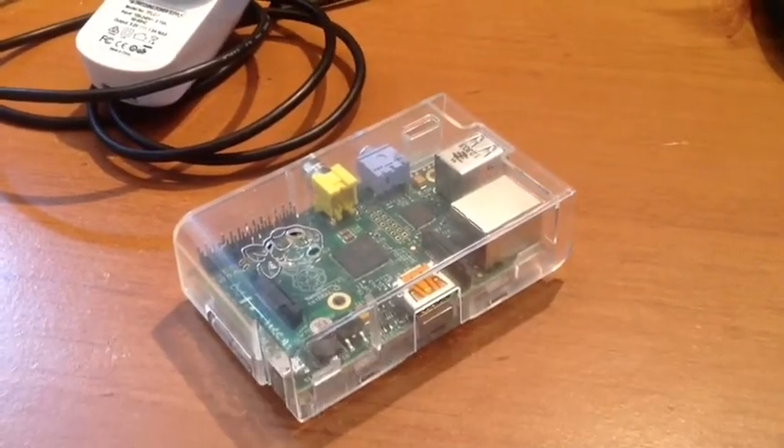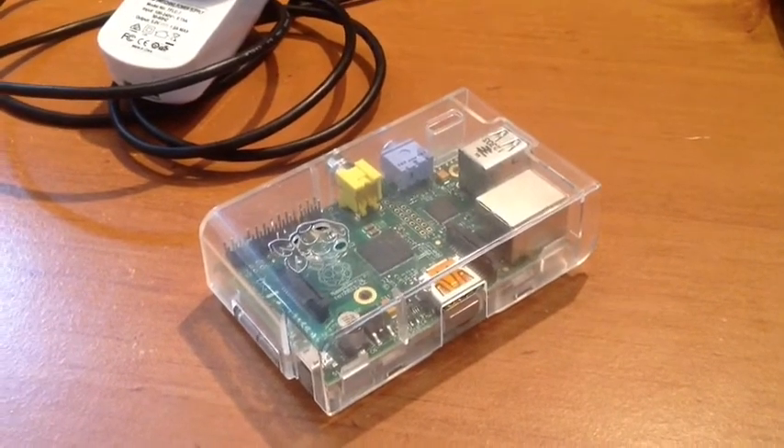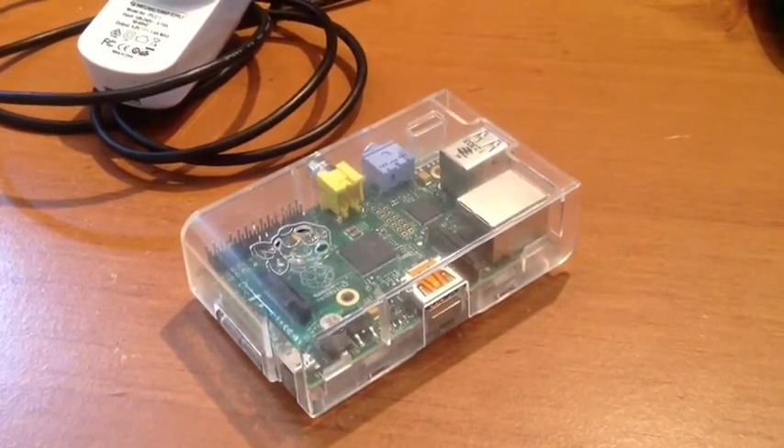Today's tutorial is looking at the different parts we need to set up XBMC on a Raspberry Pi. Let's start by taking a look at all the things we'll need.